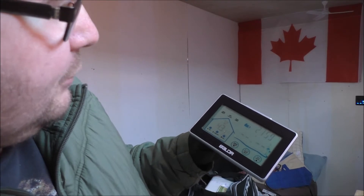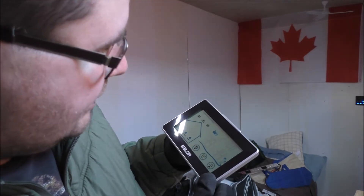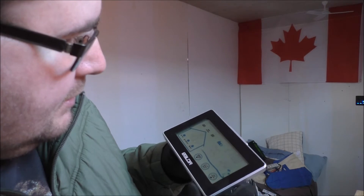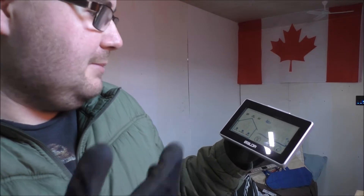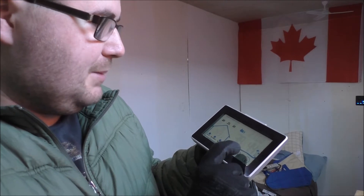Hey guys, Rob from the off-grid tiny house. A little warmer today — it is 43.1°F inside the tiny house at 72% humidity. The outdoor temperature is 39.1°F outside, so it's actually warmer in the tiny house with no heat on. Humidity is still up, so that's pretty good.